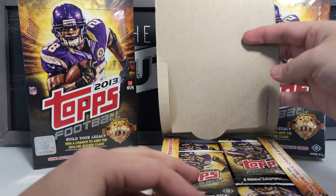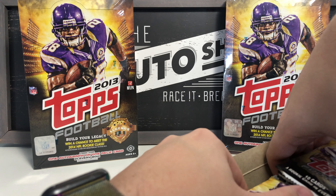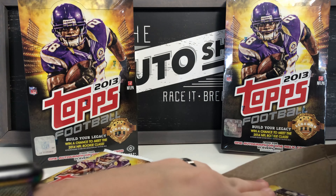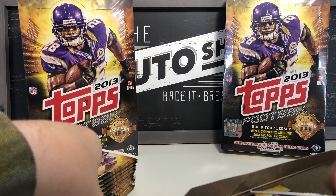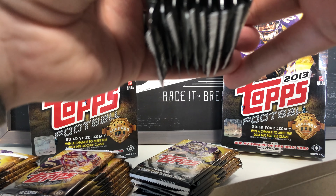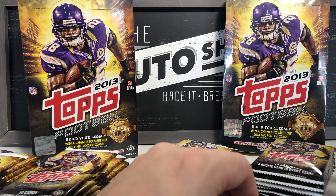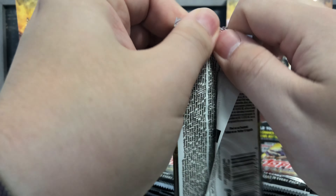Okay, here's the first pack. There are 108 packs total I believe, and let me count the cards per pack — four, eight, nine... looks like 36 cards per box. This is going to be a somewhat long video, so I'll just start from right to left and see what we got for this first pack.